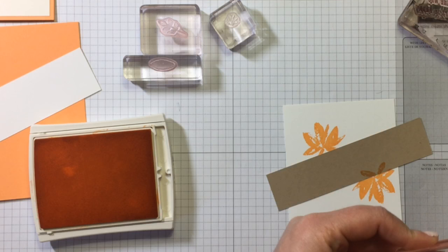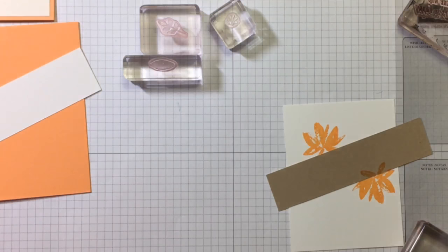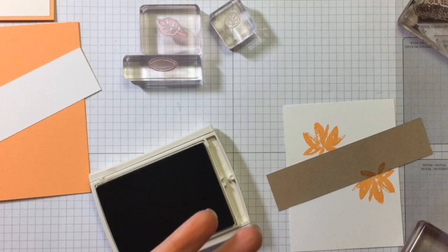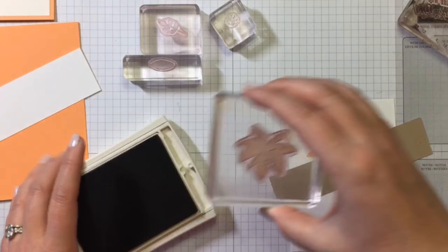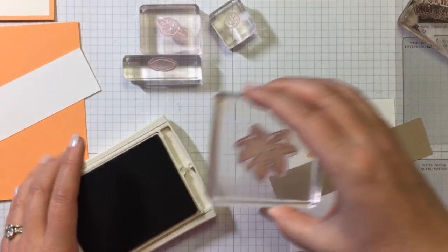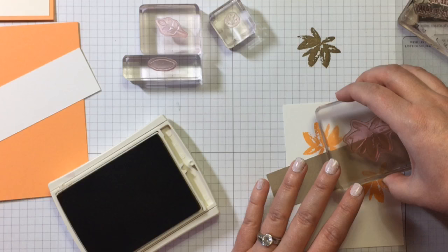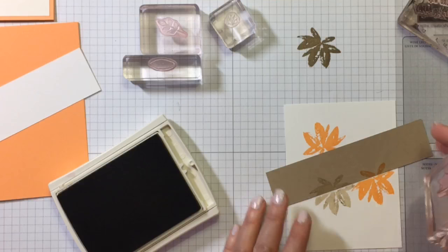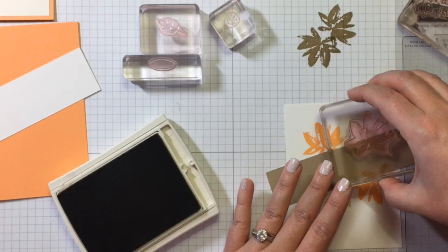Now I'm going to switch from Peach to Crumb Cake. The original calls for Tip Top Taupe, which is gorgeous with this card, but I had Crumb Cake on hand that I wanted to use up, so I went with that instead. Same thing here, but I'm going to stamp off so it's not quite so dark — stamp off once, and then stamp it kind of down a little. I want it really pretty light.